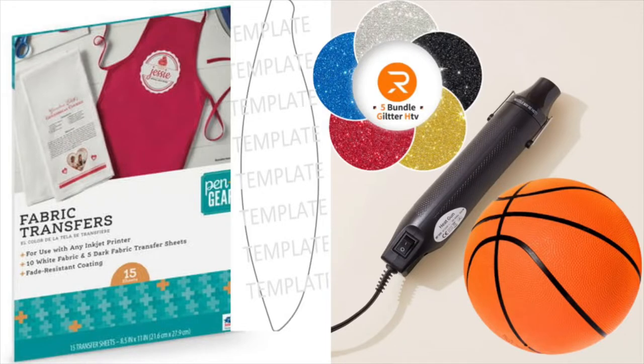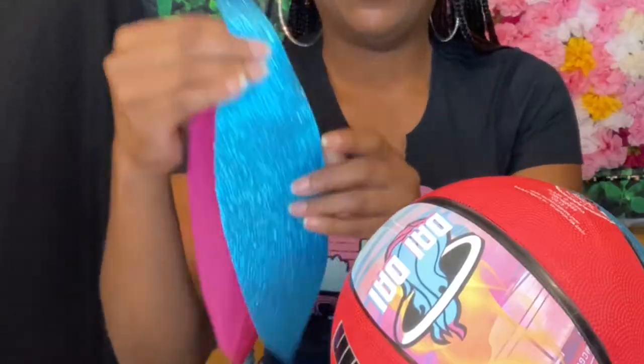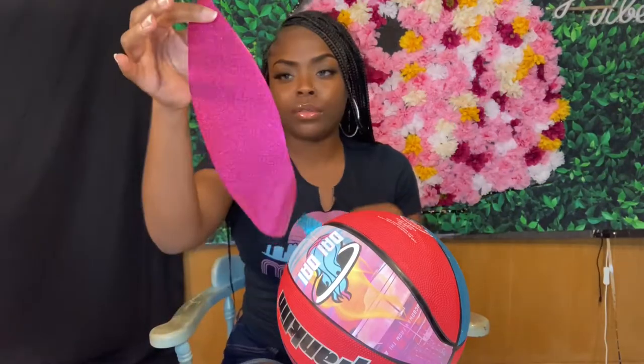At least you guys know where it all began. So you're going to need these supplies: a basketball, a heat gun, heat transfer paper, and a basketball template. You can put your design inside the template, print it out, and cut it into that shape. I don't want to tell y'all what size to get because your ball isn't going to be my ball — you have to measure your own ball so you know what size to print your template out in.